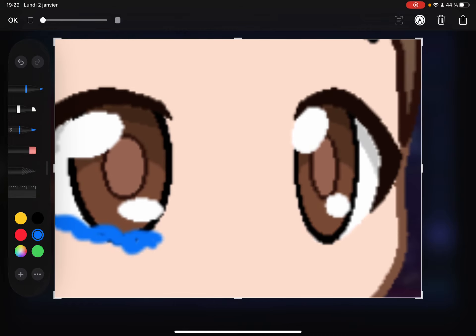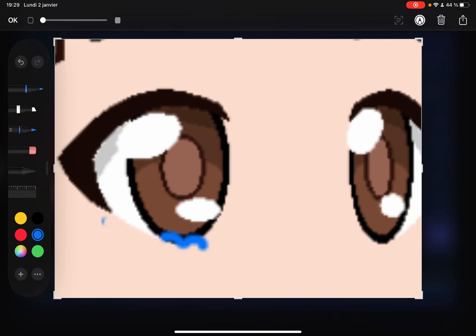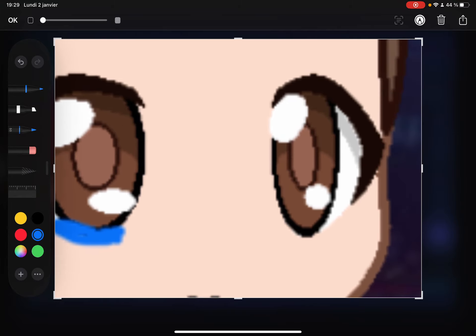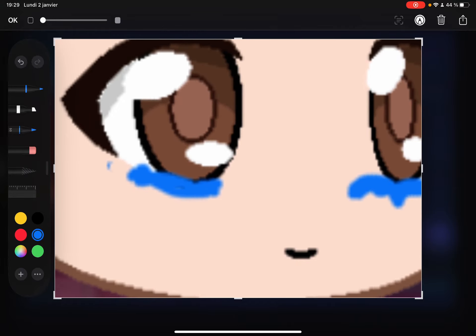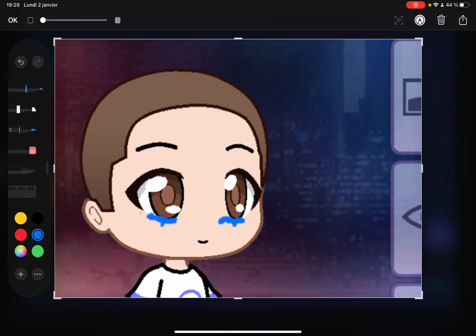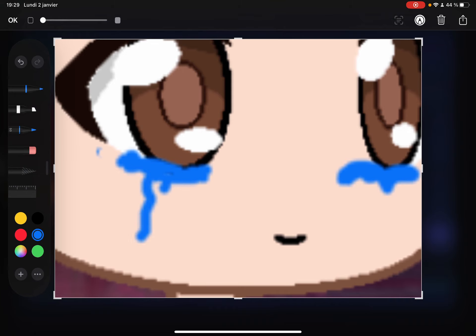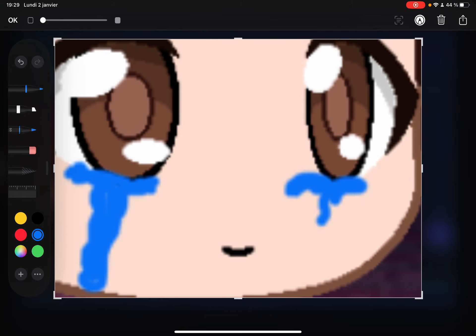I know it doesn't work great. Let me remove this. If you want to draw some results, then you have to undo this. If you want to draw someone crying, you have to do this.